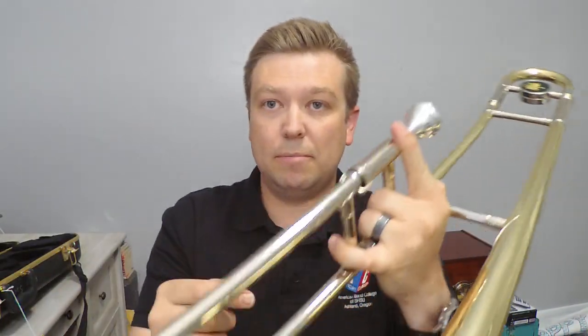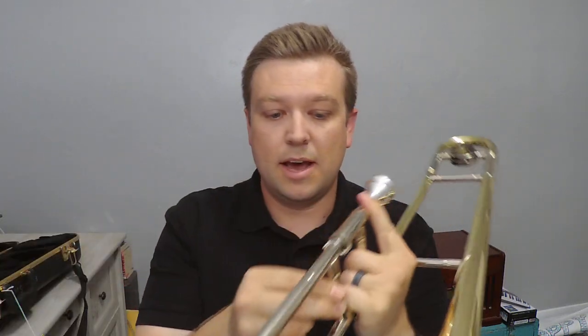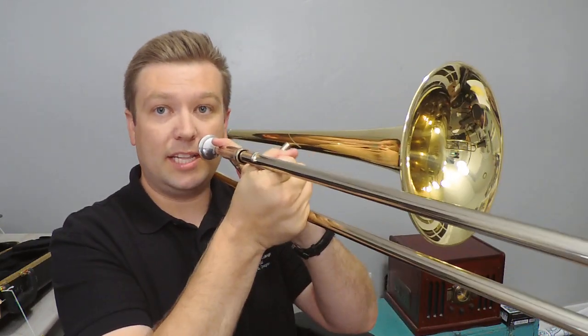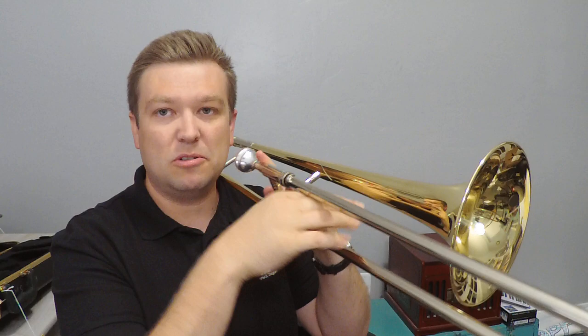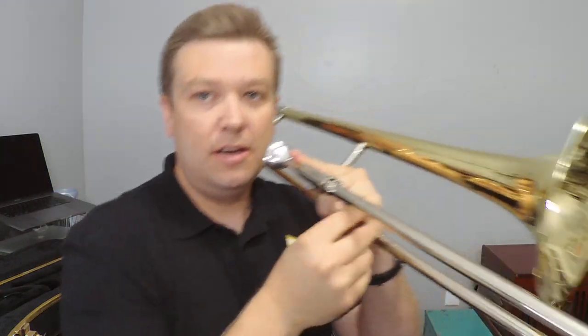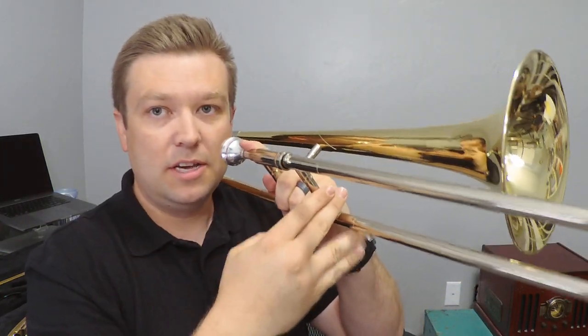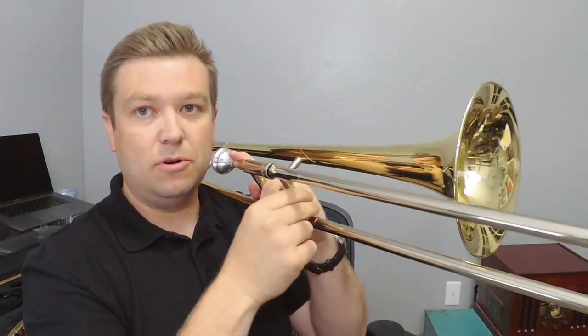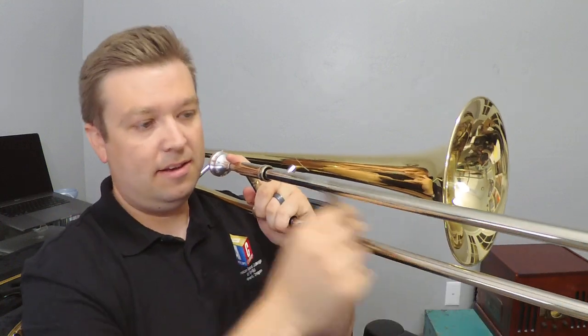Your right hand just grabs the slide right here. I see a lot of trombone players just do it with their thumb and their first two fingers — a lot of people even say fingertips like this. You don't want to muscle it; don't grab it like it's a big piece of meat. You just want these first two fingers and your thumb. Your other fingers you don't really want straight underneath — kind of just hold them out here and you can move that slide great.